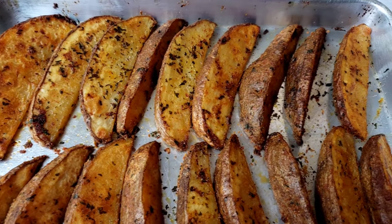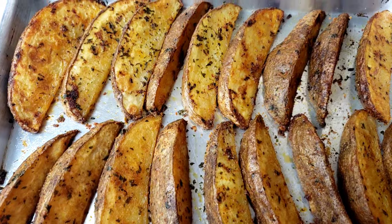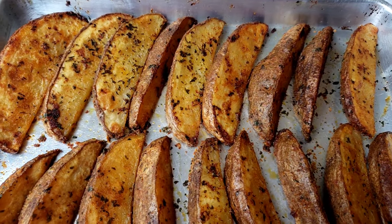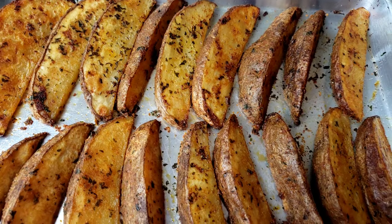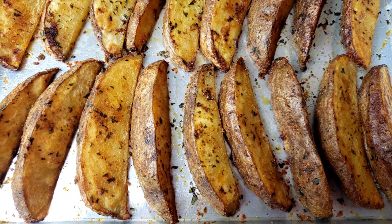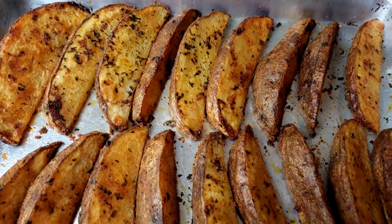Hi everybody, this is Wee from Mama Wee's Kitchen. I hope you are having a great day today. On Mama Wee's menu, we're gonna make potato wedges. These wedges are big and so delicious. Let's get started!